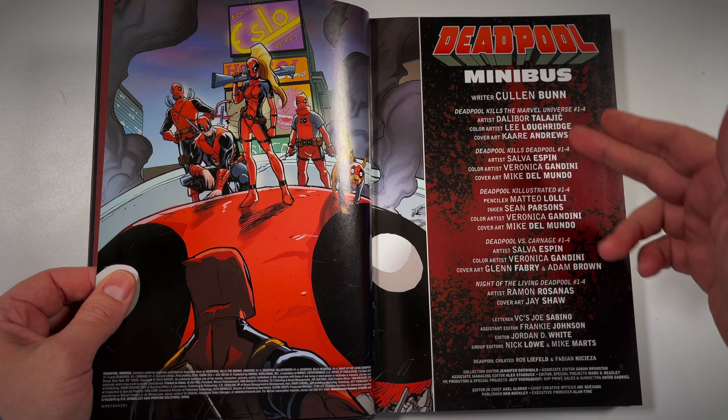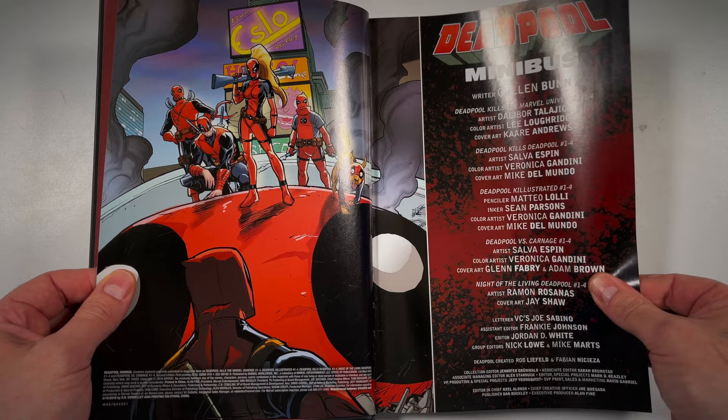Then we have the table of contents. As you can see, Cullen Bunn is doing all the series in this omni, and then you have the different creators with him.